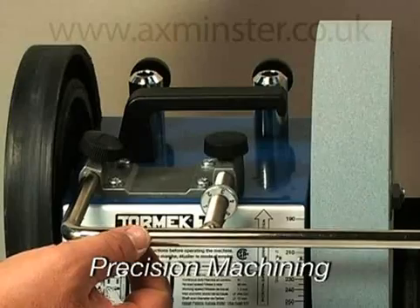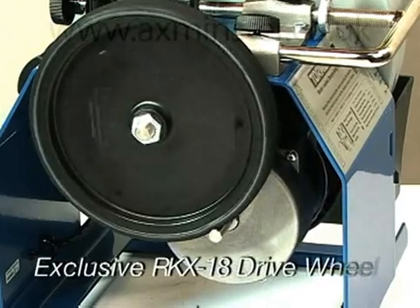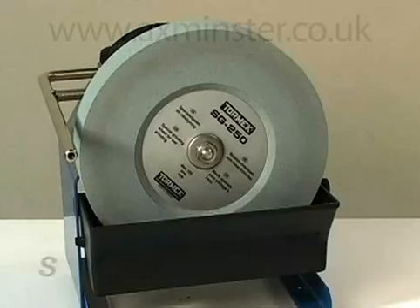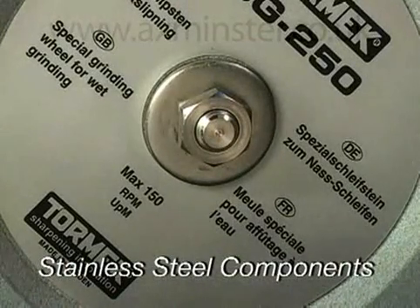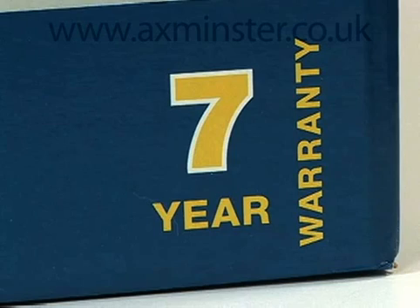Tormac works to strict manufacturing tolerances and uses only top quality components, giving us the confidence to stand behind the T7 with a rock-solid warranty for seven years of either private or commercial use.